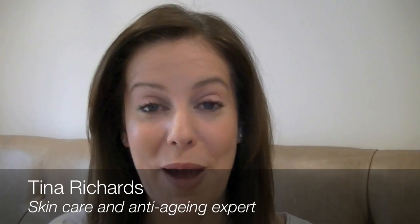Hi, I'm Tina Richards, and I'm talking today about how to get rid of a double chin. The best way I know is by using microcurrent stimulation that works the facial muscles in the jawline and under the chin to really tighten and tone and to lift the chin into a really good, firm, youthful profile.